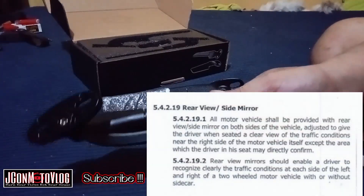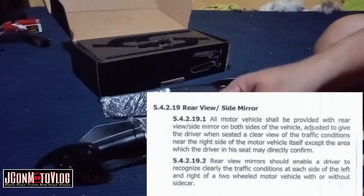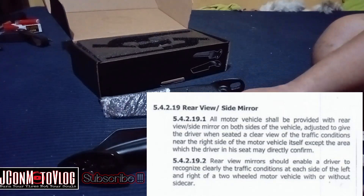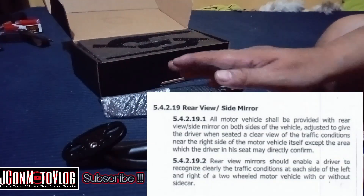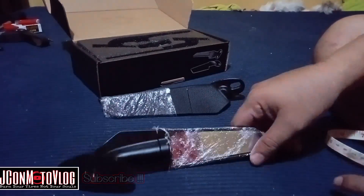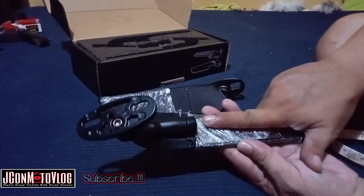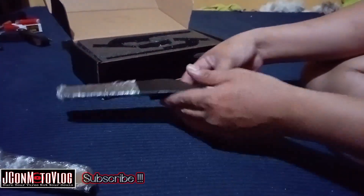Sa LTO, wala naman sinabi sa rules na dapat 4 na daliri. Basta visible yung nasa likod mo, kita mo, okay lang. Walang problema dun. Kasi wala naman nakalagay sa memorandum ng LTO na bawal yung maliliit na salamin. Wala rin sinasabi na kung ano ba dapat yung tamang sukat ng side mirror. So, 9 inches to, ito po ay 3 inches, at itong salamin po ay 4 by 2.